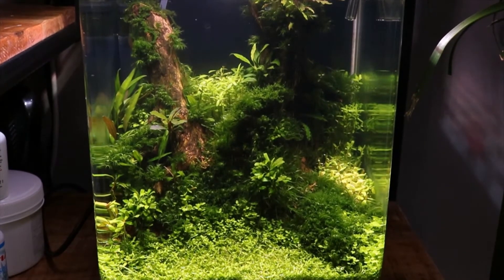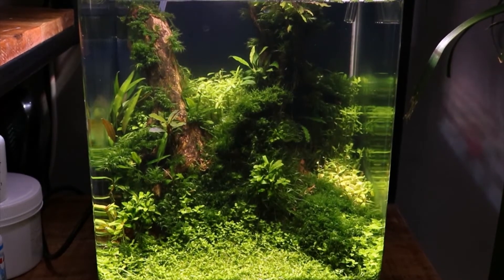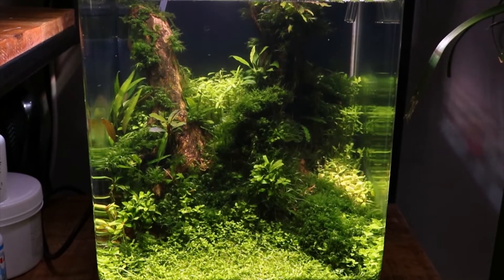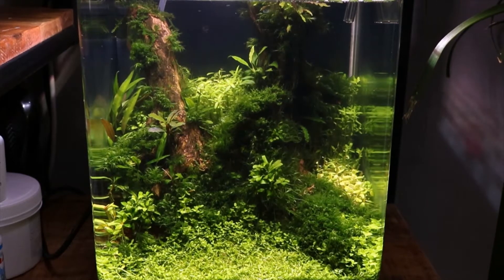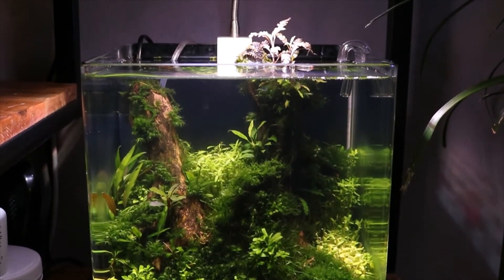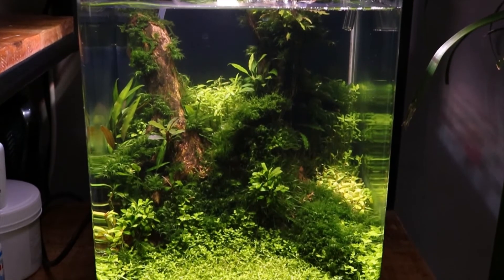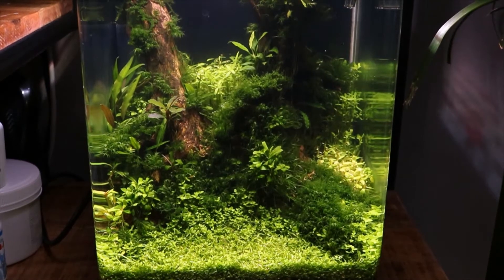Plants in this tank are growing in tropical soil. It just had a trim last weekend so it's not looking its best right now. We have a moss carpet of Monte Carlo, different varieties of anubias, some Cryptocoryne, a Rotala species green in the background, and some Anubias growing on the wood that's going outside of the water. Really simple and easy to maintain — this cube has been running for almost eight or nine months now and doing really well.